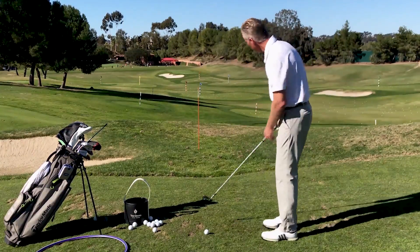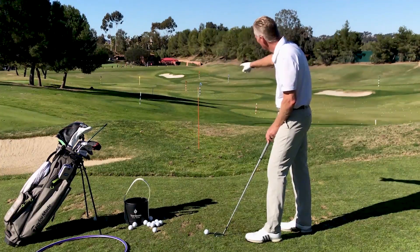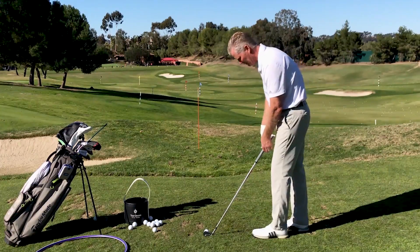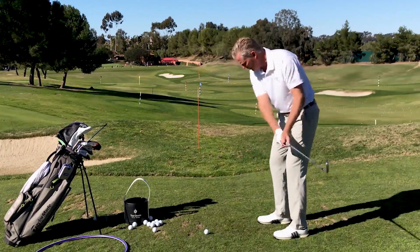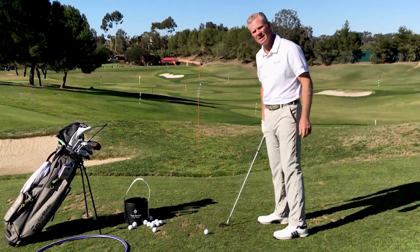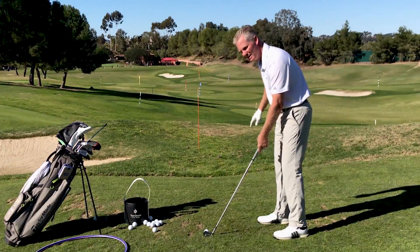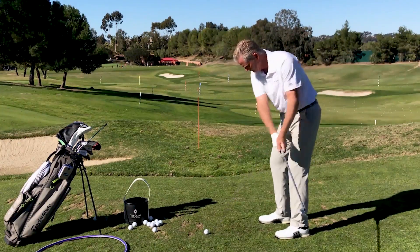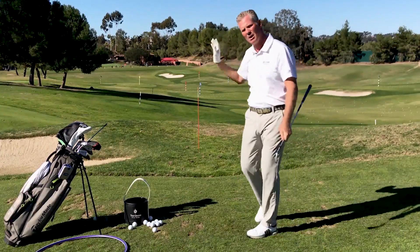I've got to aim the face where I want the ball to start. So if I want this ball to start to the left of this orange stick, I need to aim my face where I want it to start. I'm going to play this ball a little bit back in my stance and close my stance. I'll swing along my feet line, and the face — which is slightly closed to me but aimed at where I want it to start, not the target — should make that ball curve. And you could see that ball had a big hook to it.